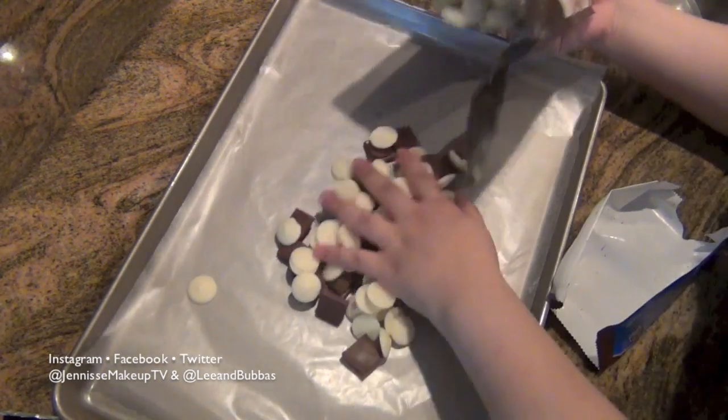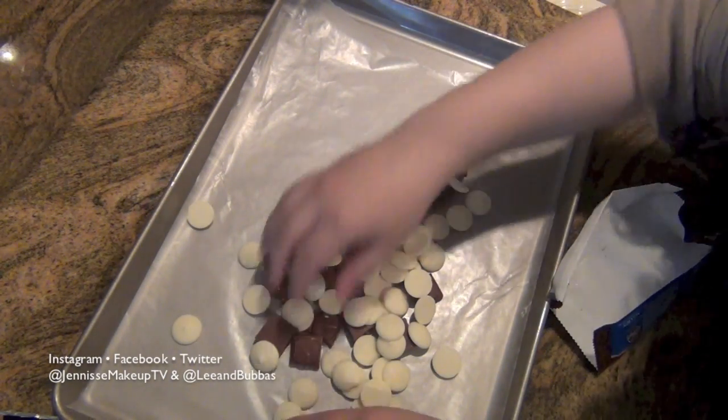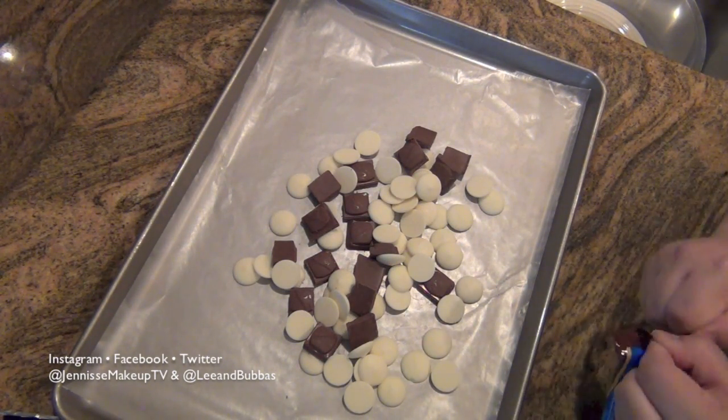Now I'm taking one bag of the Ghirardelli White Chocolate Wafers and just spreading them out. It does not have to be perfect. Then I'm going to go ahead and cut two more packs of the Dove Milk Chocolate into squares.